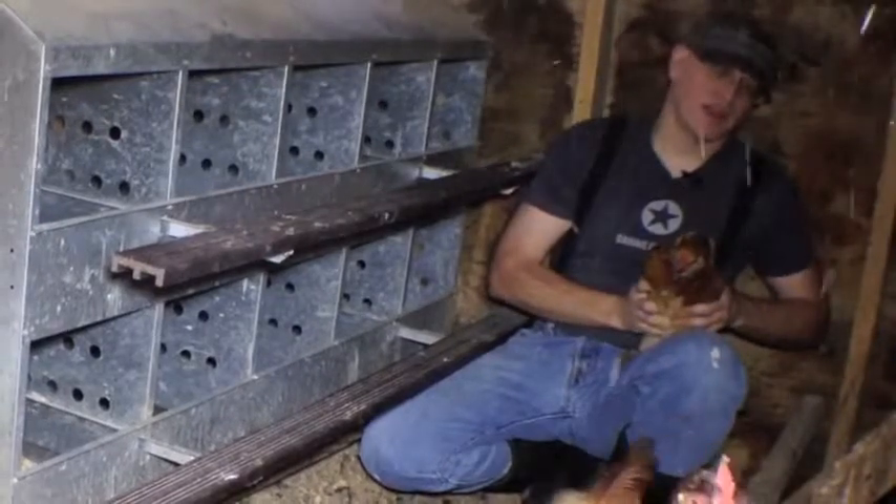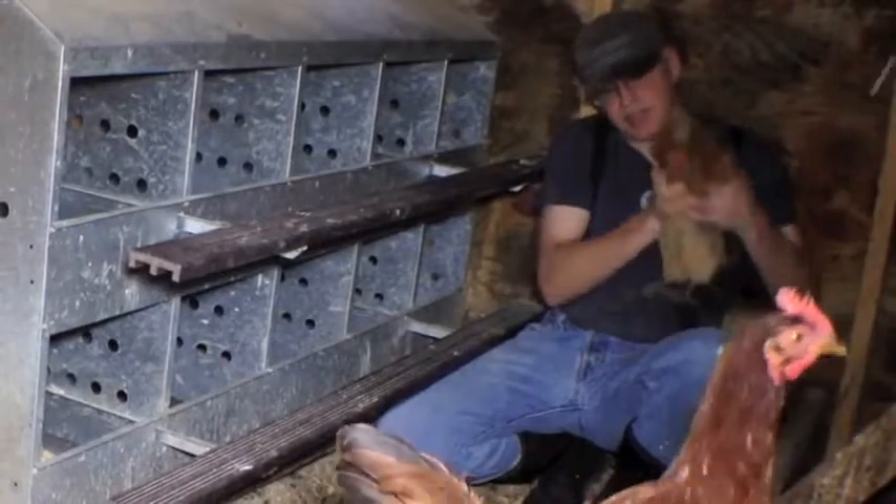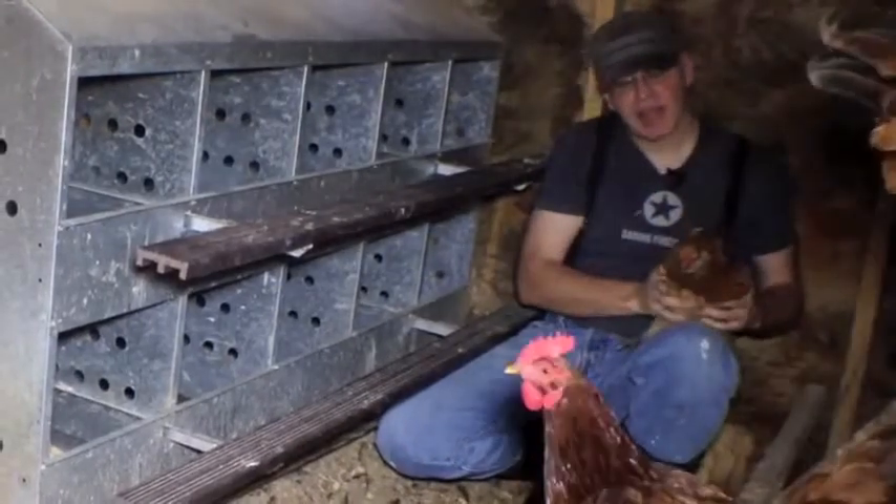This is one of the Araucanas we brooded last year, so she's just about a year old — a year and four weeks. As you can see she's a good bit bigger and extremely unhappy, so we're going to let her go.